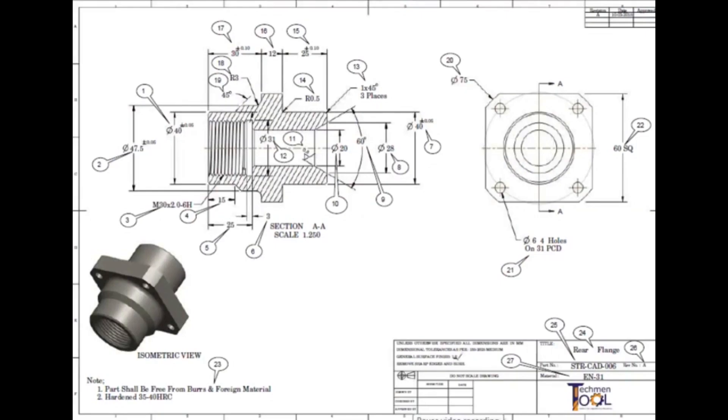This is the sample bubbling of a drawing. Here all the dimensions, special notes, instructions, etc. are identified with a number inside the round circle.